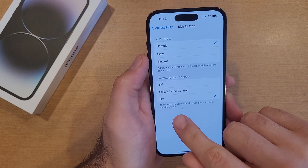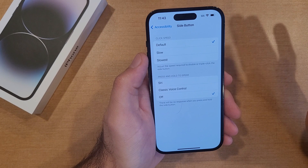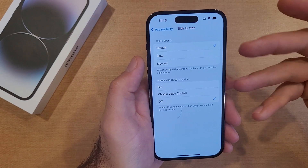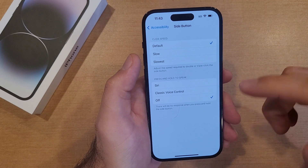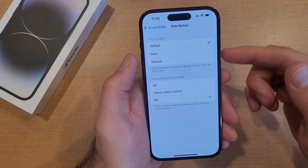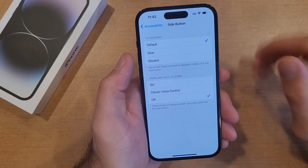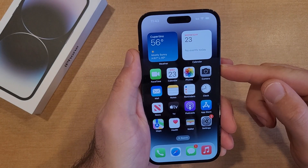It says 'Press and hold to speak to Siri' or 'Classic Voice Control.' We want to set that to Off. Once set to Off, it says there will be no response when you press and hold the side button, and that's exactly what we want. We don't have a power-off screen option here, so for right now all we've got is the Off option.